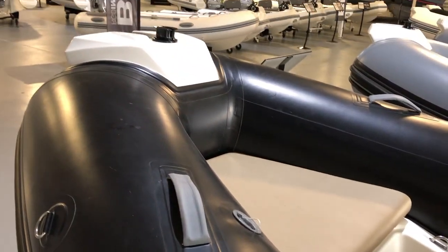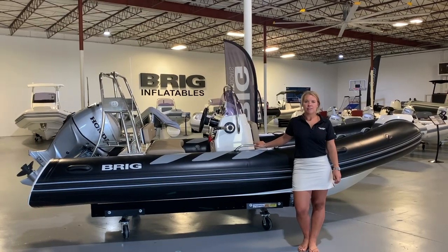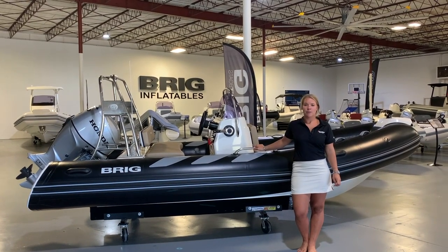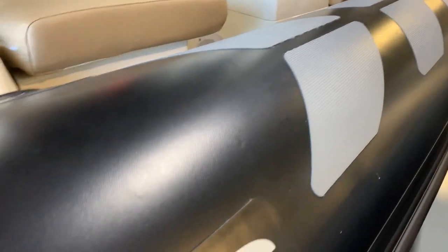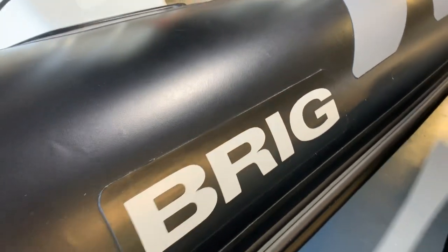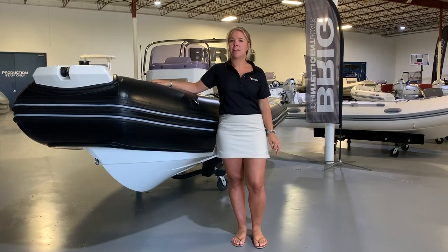With a beam that measures 7 feet and 7 inches, this vessel has several touches that are uniquely its own. Let's go take a look. The Navigator 485 features a square bow and extra-wide tubes made from Orca Hypalon, which provide a stable, dry, and smooth ride every time you're behind the wheel.